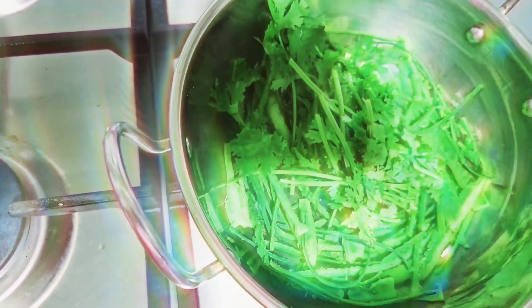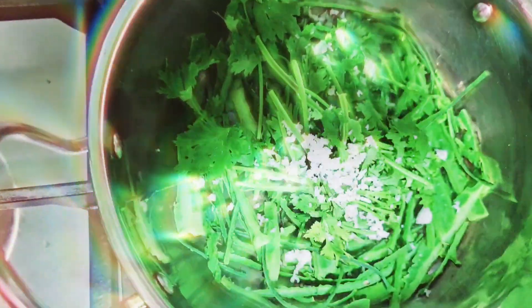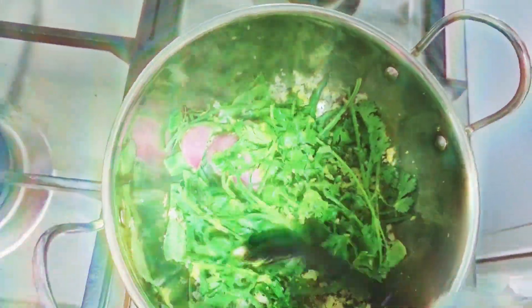Now add the remaining ingredients and fry them together. Once finished, let it cool down. I am transferring it into a mixer bowl to grind it into a paste. You can add water while grinding.